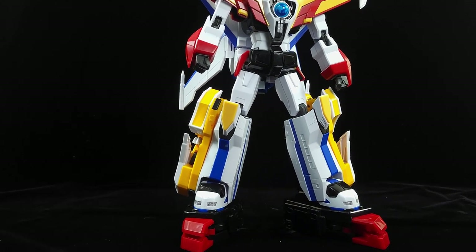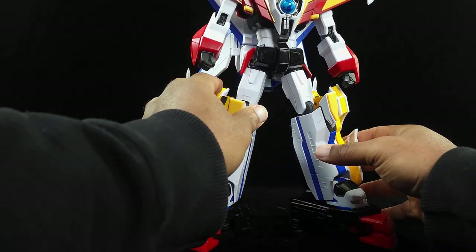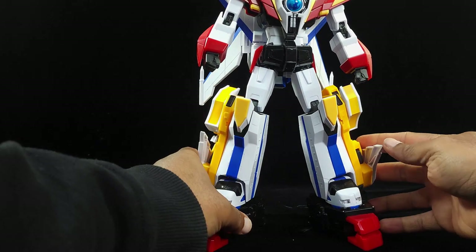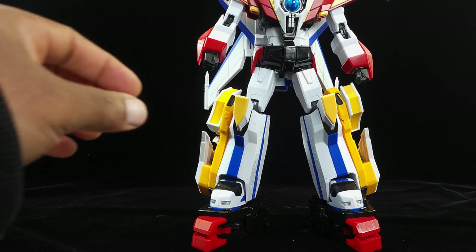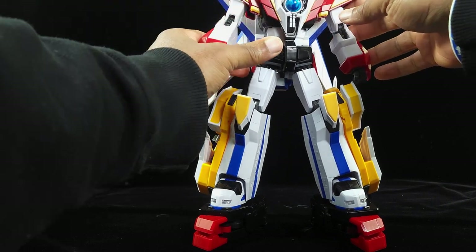Believe it or not, this actually reminds me a lot of Victory Saber from Transformers Victory — maybe it's the shoes, I'm not sure, but for whatever reason Great Dagarn GX always reminded me of Victory Saber. Now that we've got his leg part done, we're actually going to move him back to the side and concentrate on Galon.